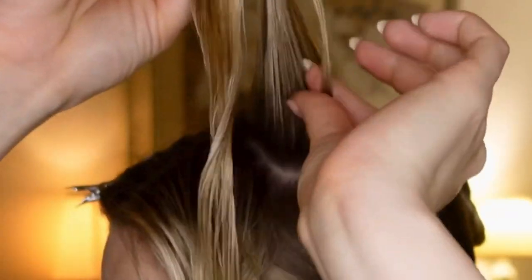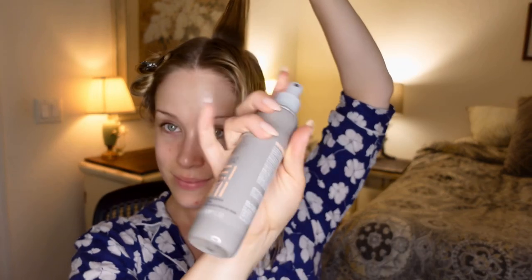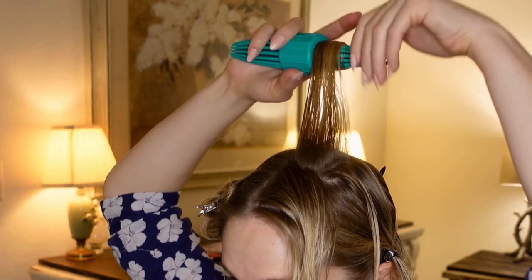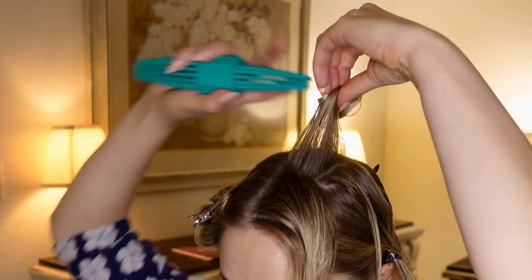To make things easier, you might want to start from the back and work your way forward. To set better curls, you're going to want to use a product — today I'm using the Perfect Setting Lotion by Wella. Make sure you don't have too much hair in your section before creating your pin curl.